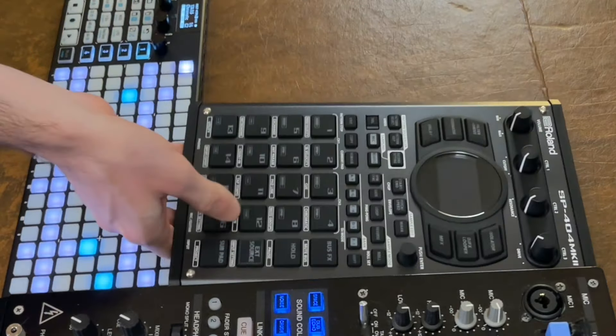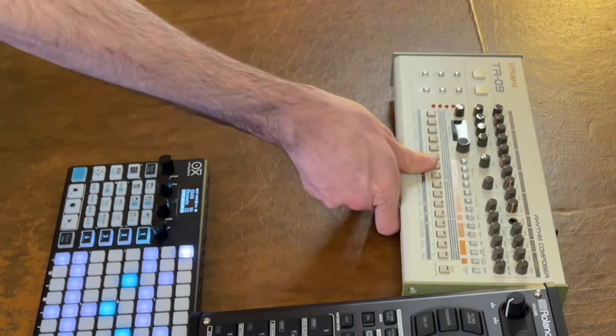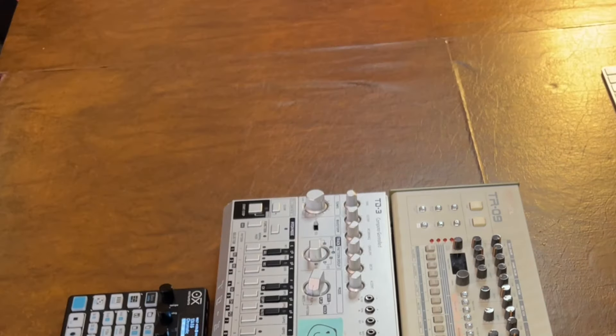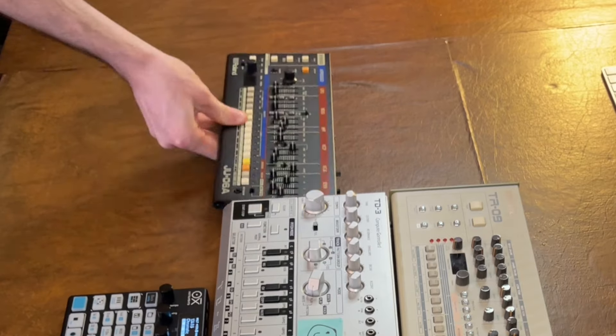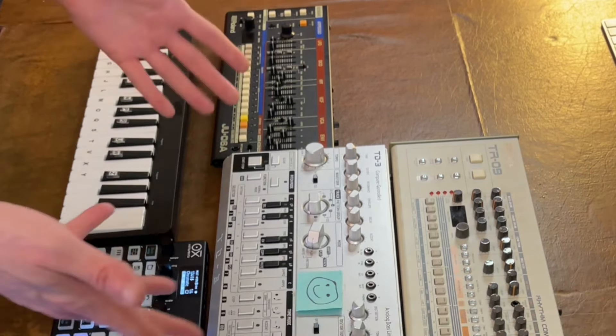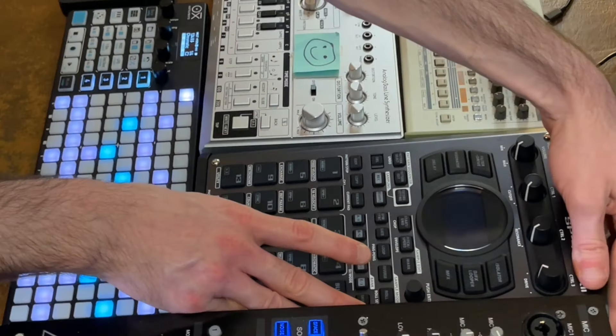Now the four different types of instruments I'll be pairing it with are a drum machine, a monophonic synthesizer, a polyphonic synthesizer, and a sampler. For the sampler I'm using an SP-404 Mark II, a TR-09 for the drum machine, a Behringer TD-3 for the monosynth, and the JU-06A as the polysynth. I'll also hook up a MIDI keyboard to play notes.